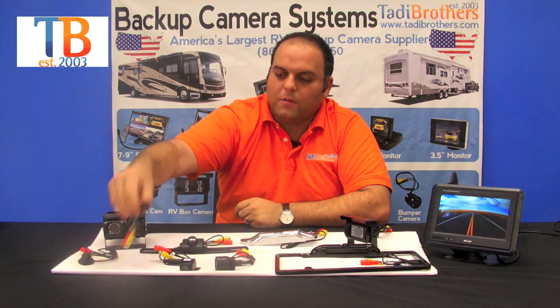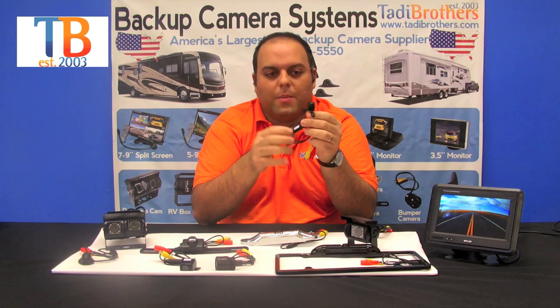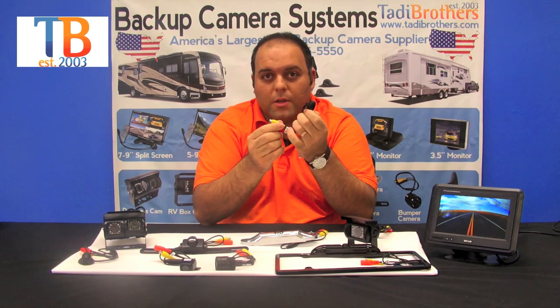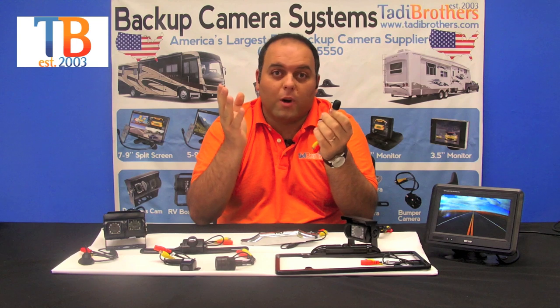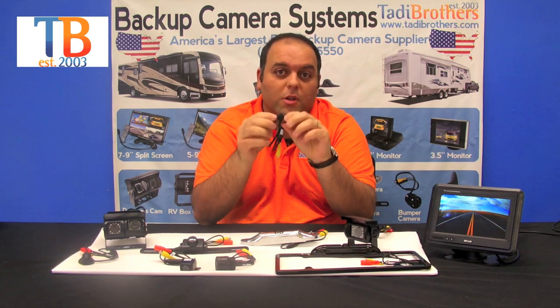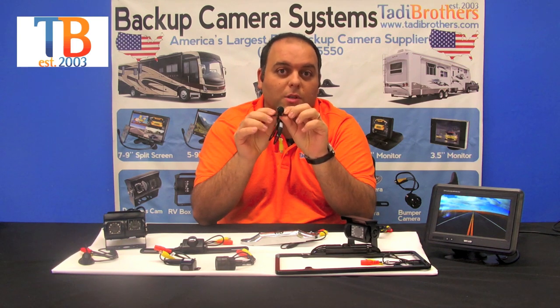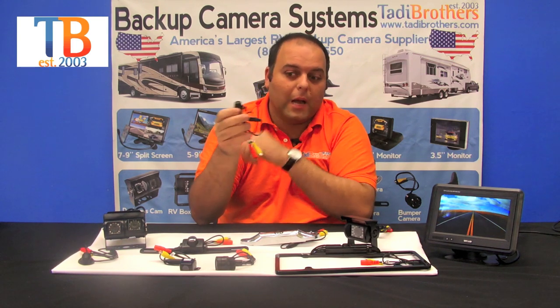The last two cameras — first we have this frontal camera. It's connected to the second input of the monitor, or if you just want a frontal camera you can use it on one of our monitors. It goes in the front of your vehicle. Some people even hide it in their grill, depending on what you want, but it lets you see what's in front of your vehicle. It's extra safety and a lot of people like this one.